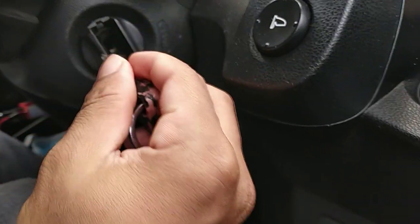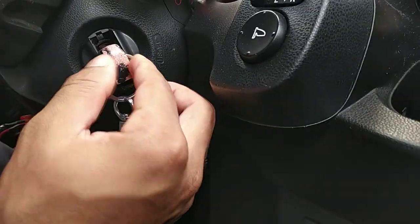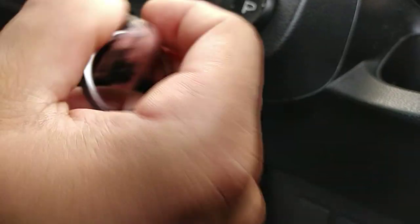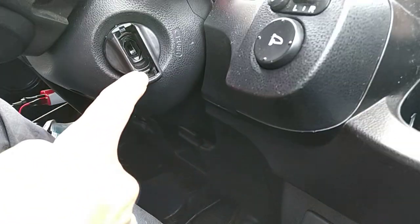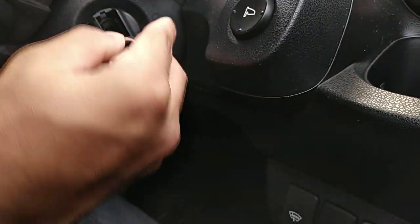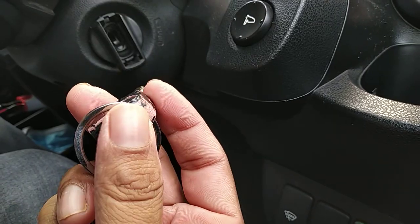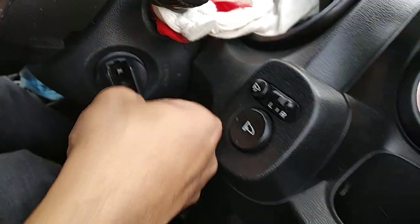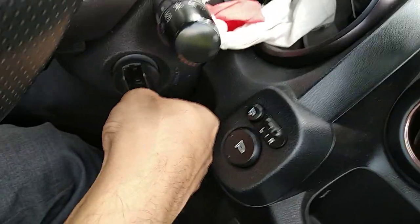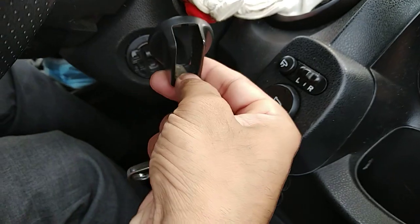Even though you feel that you can put the key inside that hole, it is actually not working. There is a small opening down here — put the key inside and push it downwards like this, then move it and push it here to push it downwards.